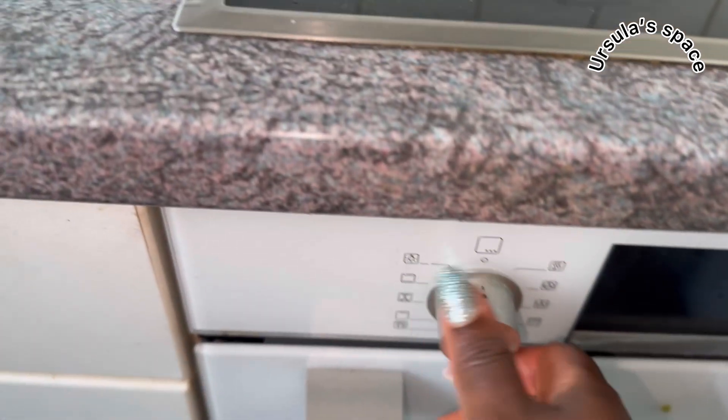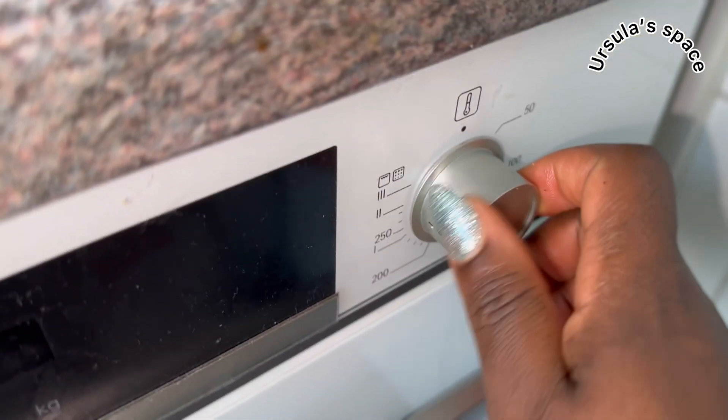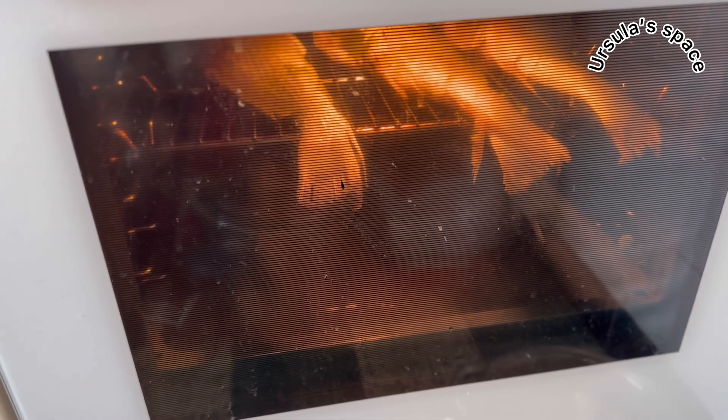It's time to place our fish in the oven. Let's close it up, set it to grill, put it to 250. Set it to grill — yes, and that fish is ready to grill!